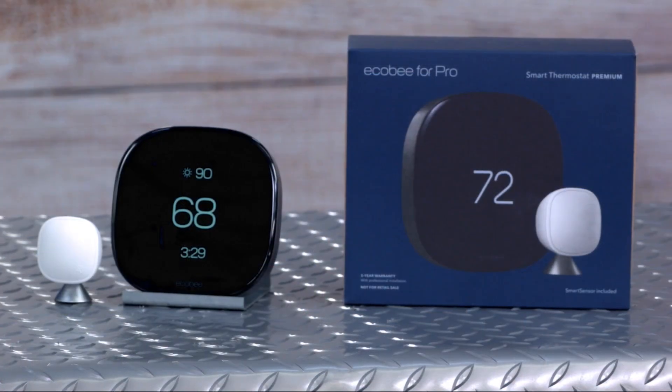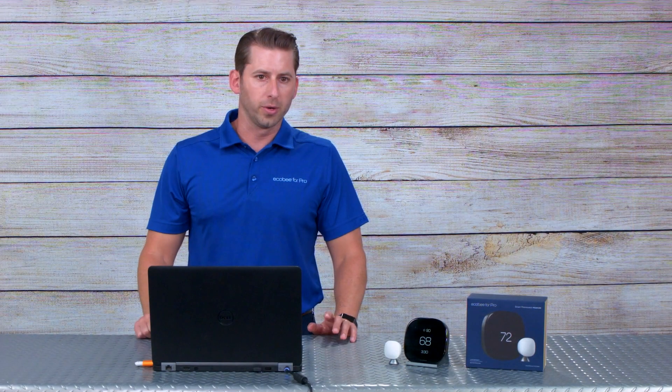This thermostat carries the five-year warranty, similar to our old Pro models. One thing I always like to highlight is that the warranty starts on the date of first internet connection. So the beauty is you can have it on your truck, your distributor can have it in stock — you don't have to worry about the warranty period starting until the date of first internet connection. No paperwork or anything.